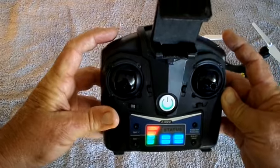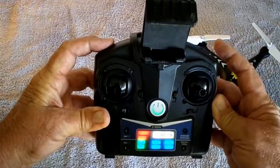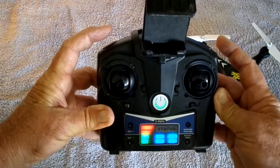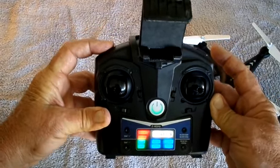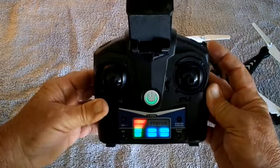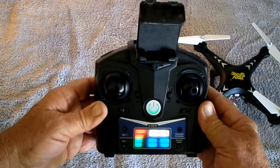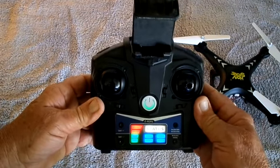On the left here is the video control. Short press takes a picture. Long hold starts the video camera. Long hold again stops the video camera. It's very important to stop the video camera, because that way the video will actually register. If you don't do that, you won't get the video to actually come out.